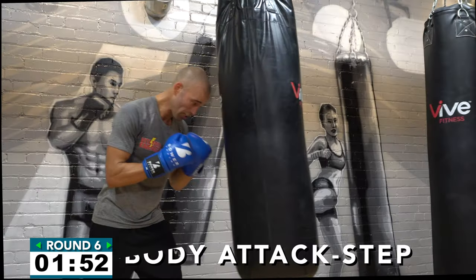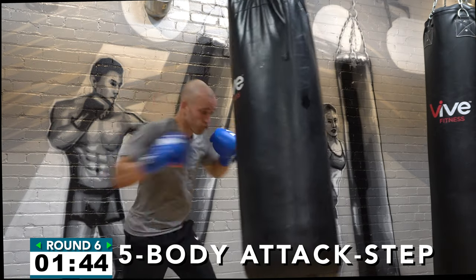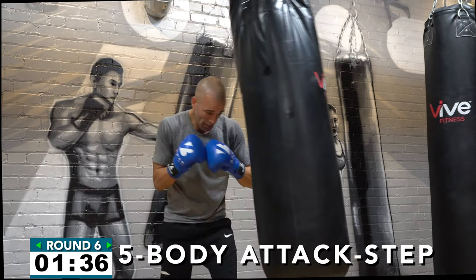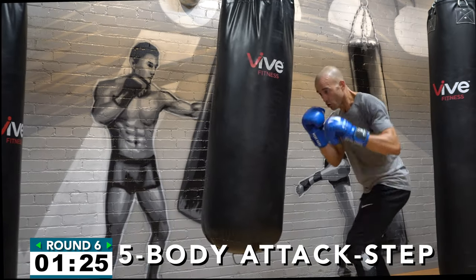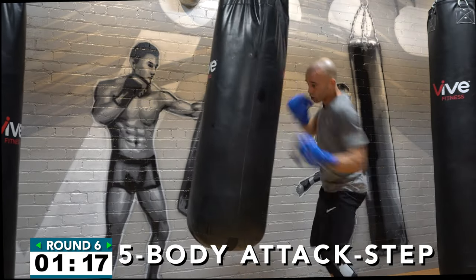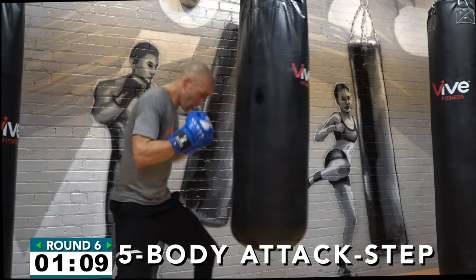Rest. Coming up: attack the body with five shots. Five powerful shots with a body attack and step — five power shots, body, and step. Attack the body — you're trying to break my body down so I drop my arms. That's the only way you're going to win this fight: five body shots to make me drop my arms, to take out my endurance, to take out my wind. That's the only way you're going to win this battle — get after it! Keep working: five body attack and step. Sweat should be flying off your face!